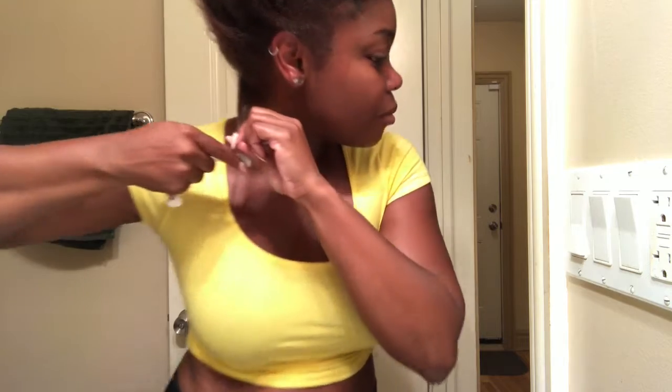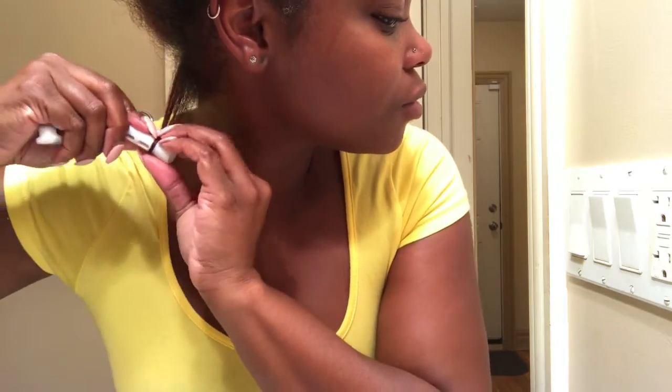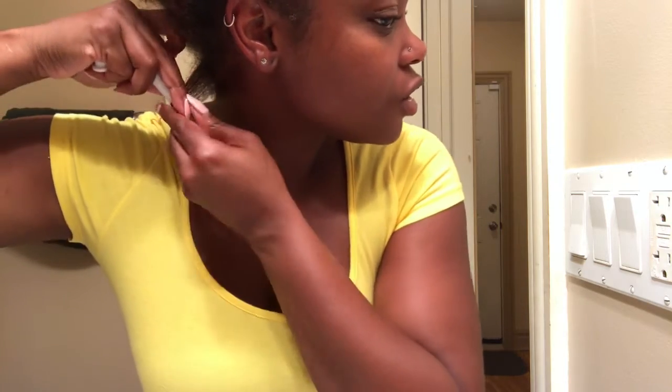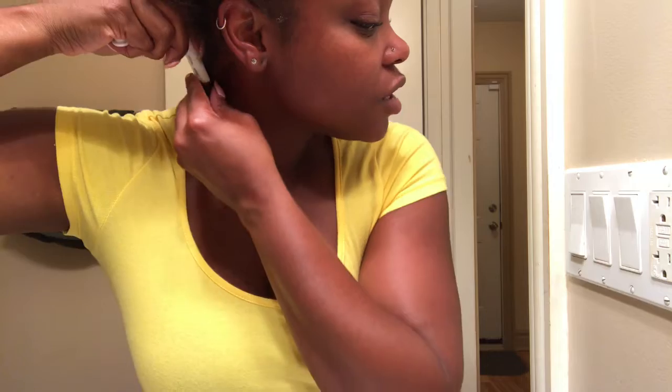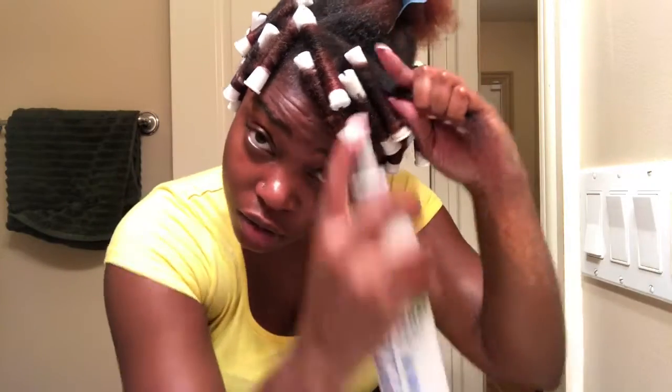Then take the perm rod, start at the bottom here. Wrap it around — it'll be easier to see when I get to the longer strand. You just keep twisting and then clamp it at the back. I just keep doing this all around the whole head — I'm trying to give you a close-up shot.